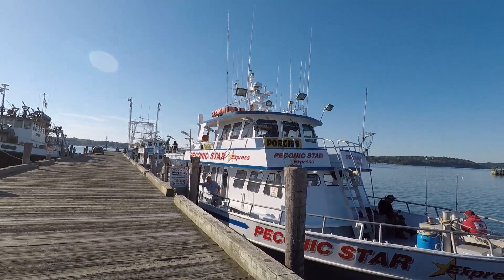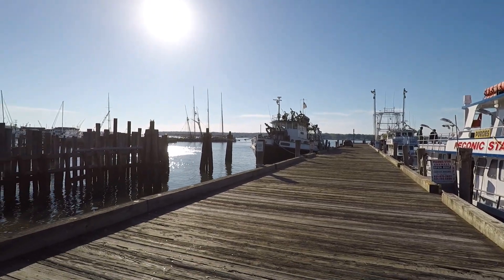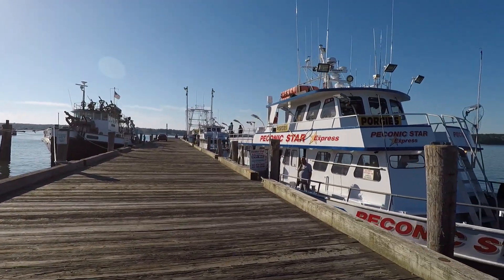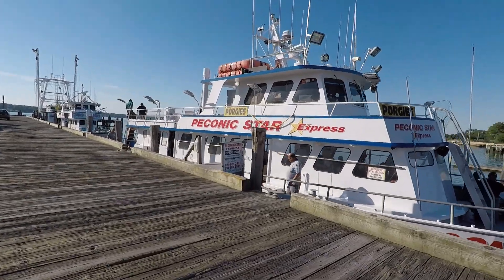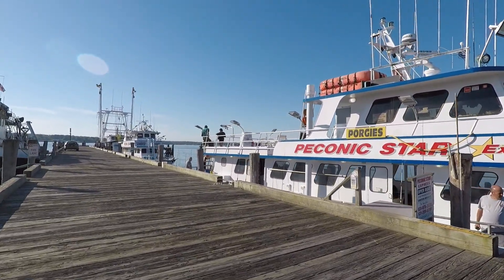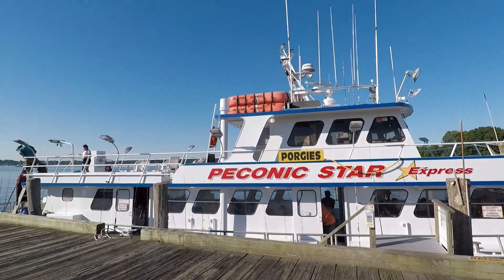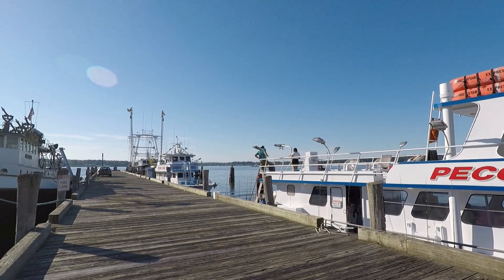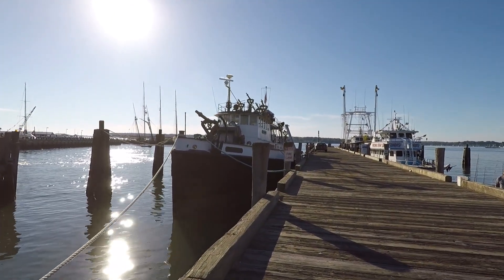And here's the Peconic Star Express party boat. And actually this boat is quite fast for a party boat. But the funny thing is the fluke fishing that you saw in this video, the place where we caught the big one is one mile from where the boat is. And where we caught those smaller ones, the second spot we went to, 500 yards from where the boats are docked. So yeah, the fishing is really, really close.